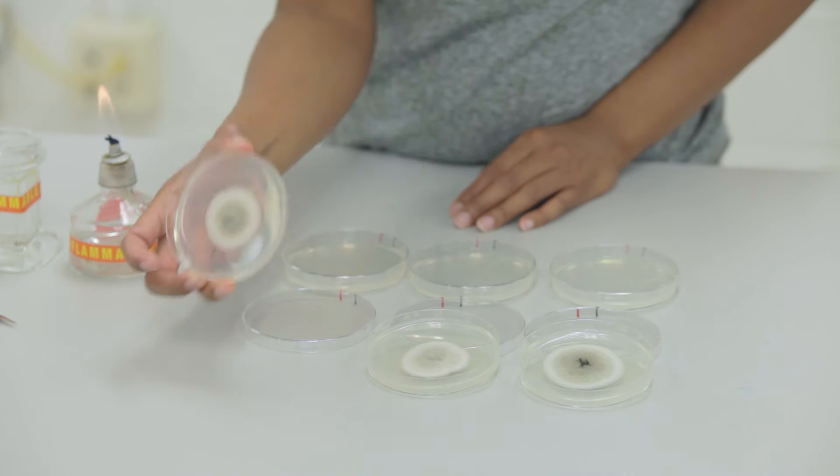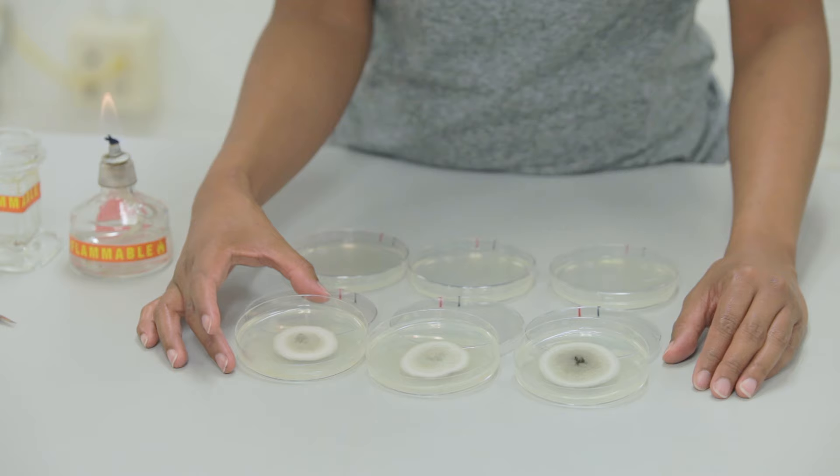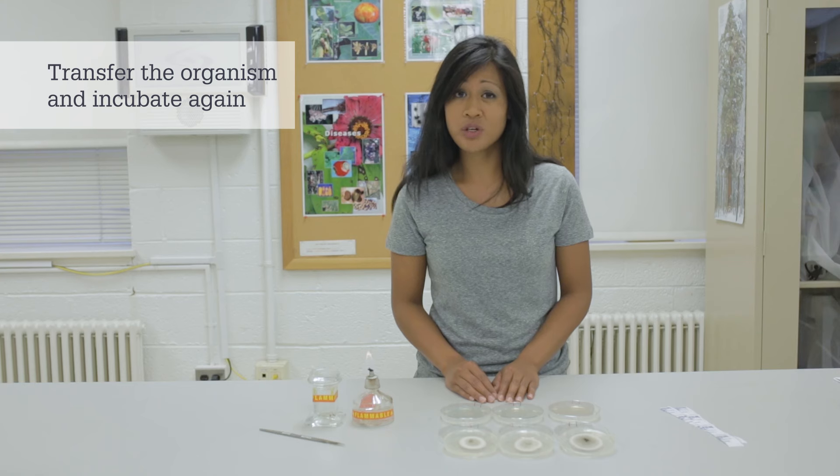After a week, this is the growth that we see on our plates. You'll notice that all three of our isolations have grown out and are similar in appearance. The next step is to transfer the organism to a new plate of medium so that we ensure a pure culture.